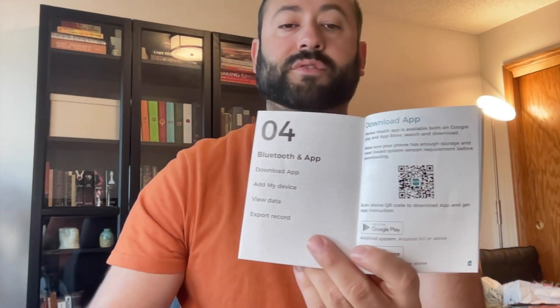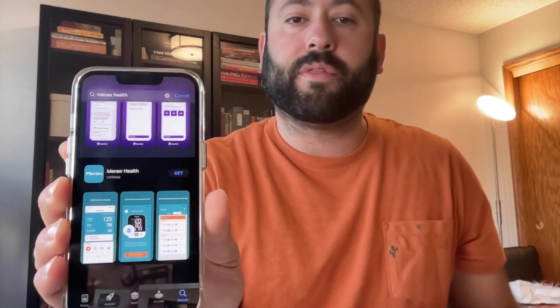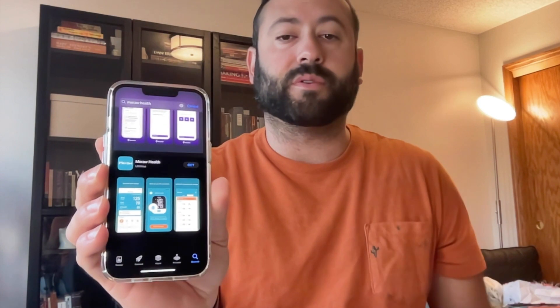Use your cell phone's camera to scan that QR code. I have an iPhone, so I'm going to use the App Store and it will bring you to this page right here. Then click on that Mira Health icon and it will download the application. It's really easy.